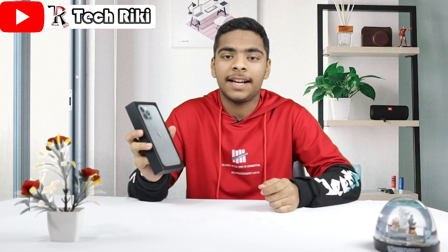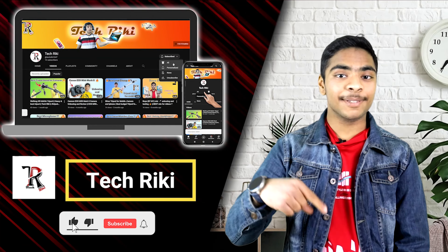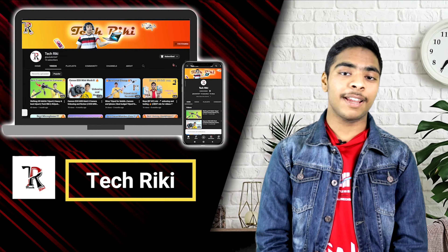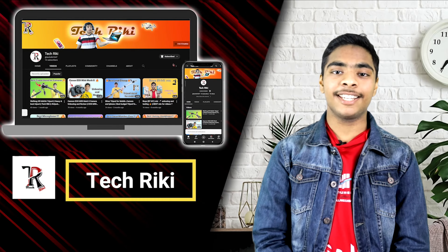Are you guys also interested in such cool technical videos? If yes, then you gotta subscribe to this channel because I am going to upload such technical videos every week. So what are you waiting for? Hit that subscribe button and also don't forget to ring the bell so you don't miss out on any such cool stuff. Thank you.